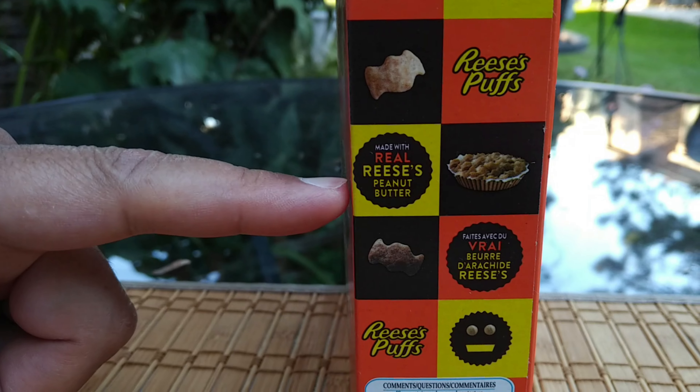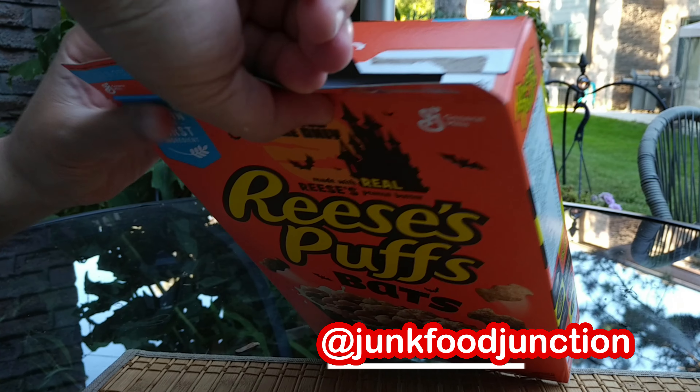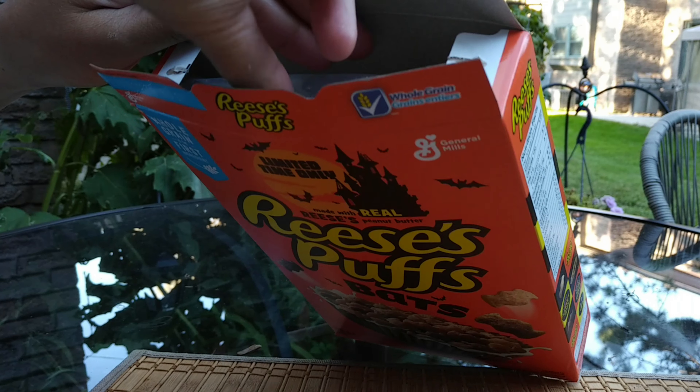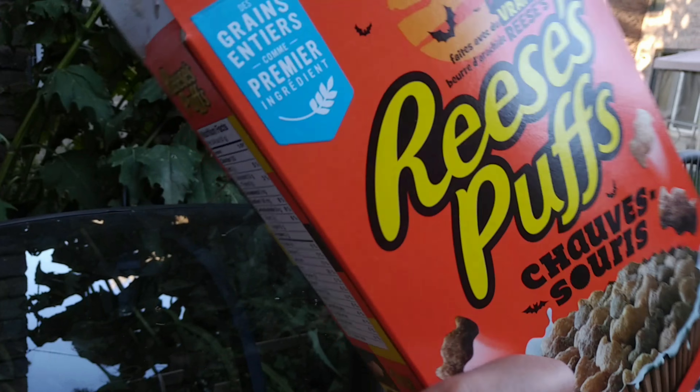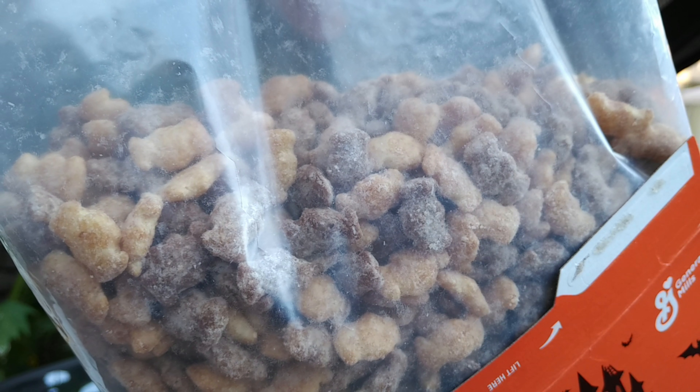Let's crack it open then. That's your first look in the bag — look at those cute little bats!